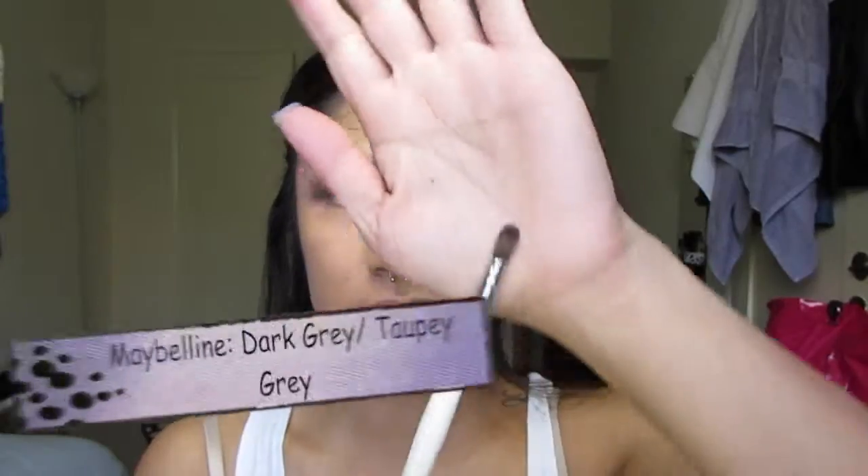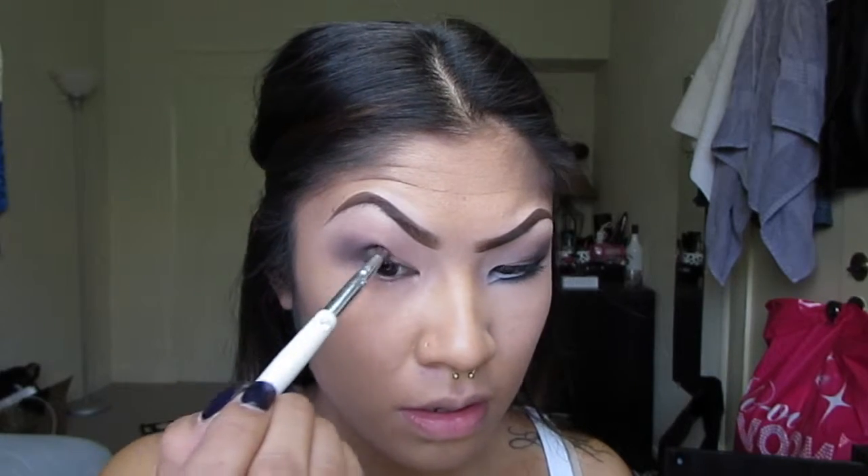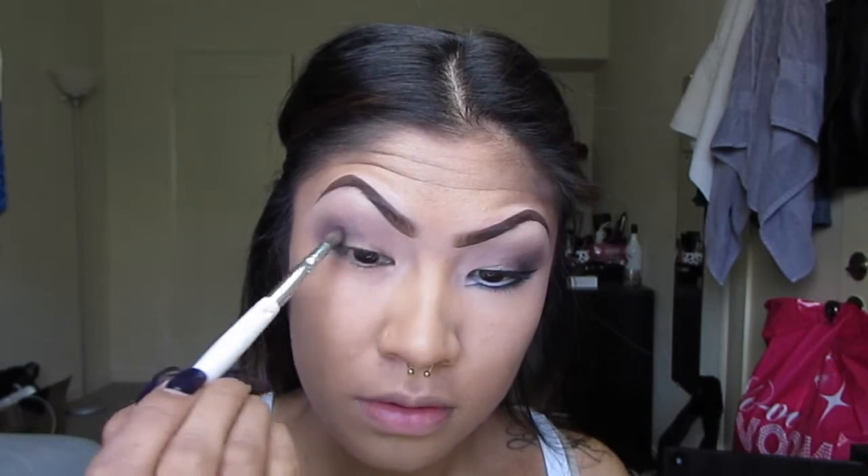Next I'm going to use a really small domed brush and put in the dark gray and the taupey gray color from the Nudes palette by Maybelline. I'm just going to deepen the look using these two colors, and later I'm going to pop in a bit of the black color from the Nudes palette as well. I'm placing these darker colors just on the outer corner, making sure to blend it into the Busted color.